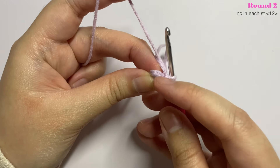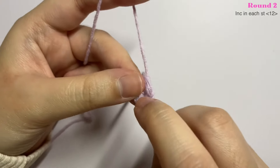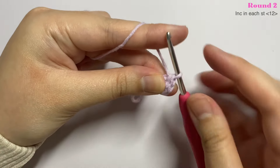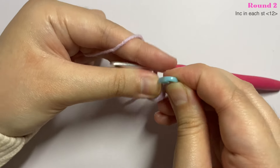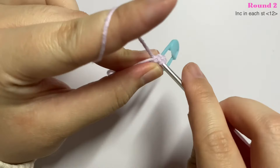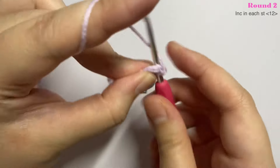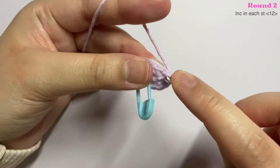For round two, insert two single crochet into the first stitch — that is an increase. The first stitch can be a little tight, so use your fingernails to get into it. Take your stitch marker and mark the first stitch of each round — this is really important so you can keep track. Continue inserting two single crochet into each stitch until the end of this round. At the end you will have a total of 12 stitches.